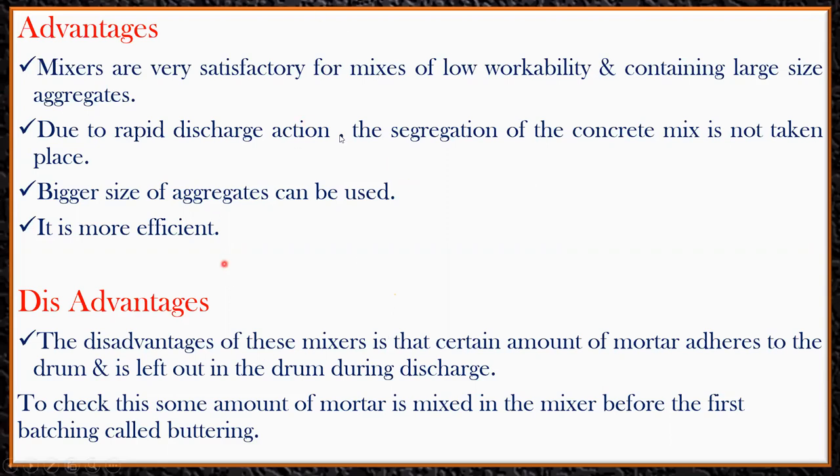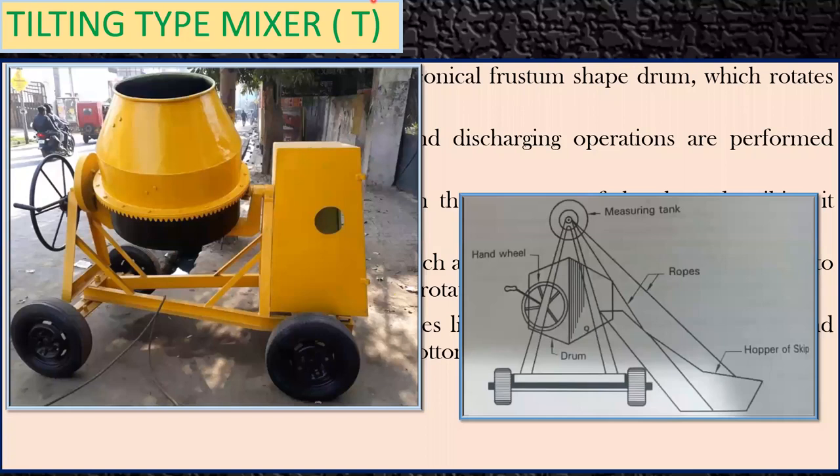Coming to the disadvantages: a certain amount of mortar adheres to the drum and is left inside during discharge. When the mixer is new, there are no issues, but after frequent use a layer of cement mortar paste builds up on the inner surface of the drum. This is a known problem with prolonged use.